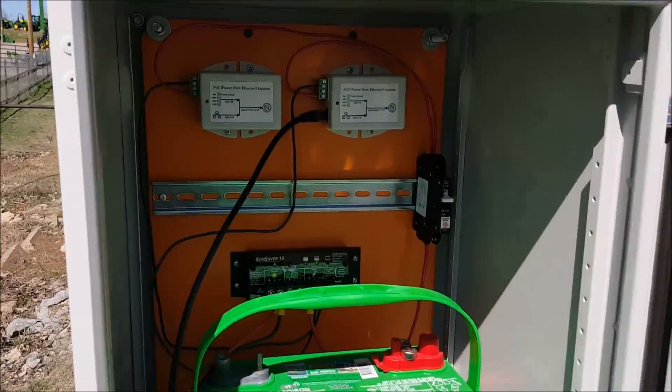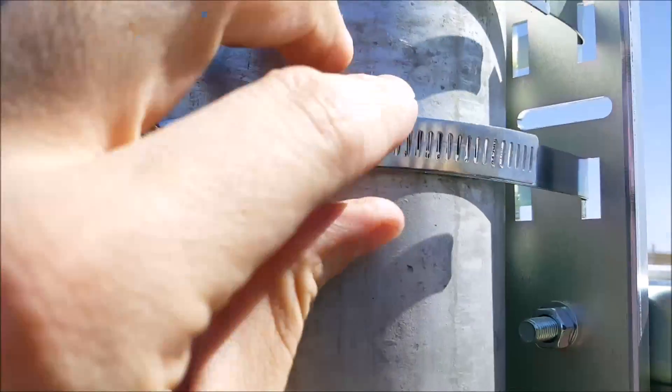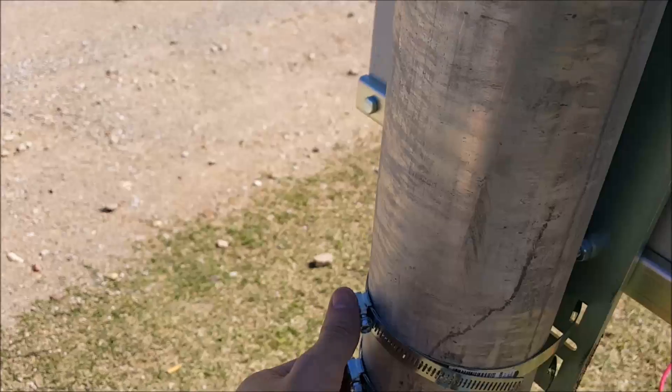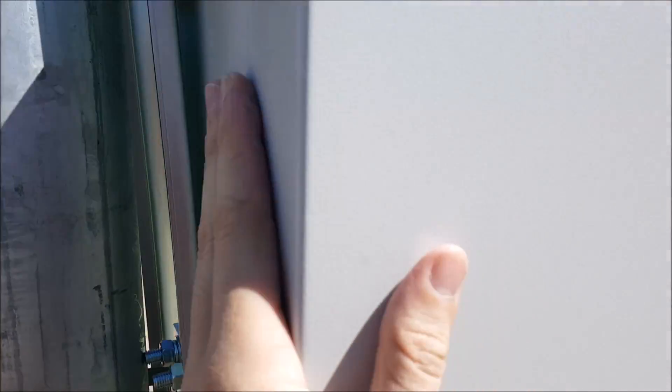We got it all mounted up. We had to end up tightening up these six hose clamps. I had to get someone to come help me hold it up, but these will be plenty strong enough to hold it. It's not going anywhere.